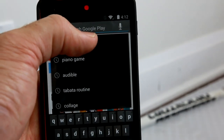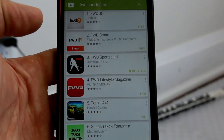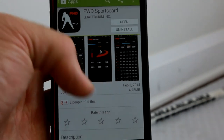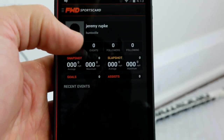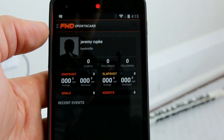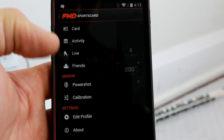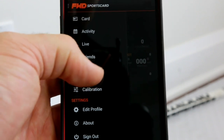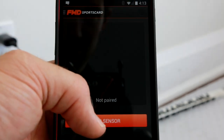Search for FWD Sports Card — you can see it right there. Click on that; this is the one you want: FWD Sports Card. Hit install — it's free, which is always nice. Here's what the app looks like: when it first opens it's going to ask you to create an account. It's pretty simple — just put your name and email address. Then up in the top left you hit the sensor button to pair it with the sensor in your stick. Click on Power Shot, and that opens up this section where it says 'Pair Sensor.'